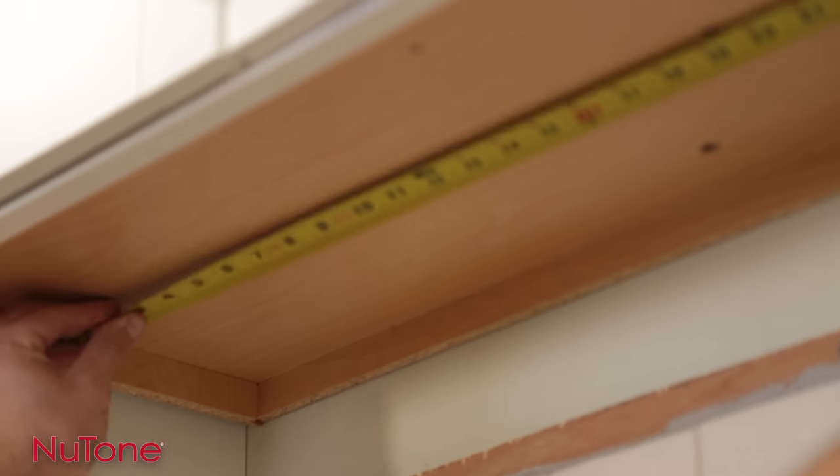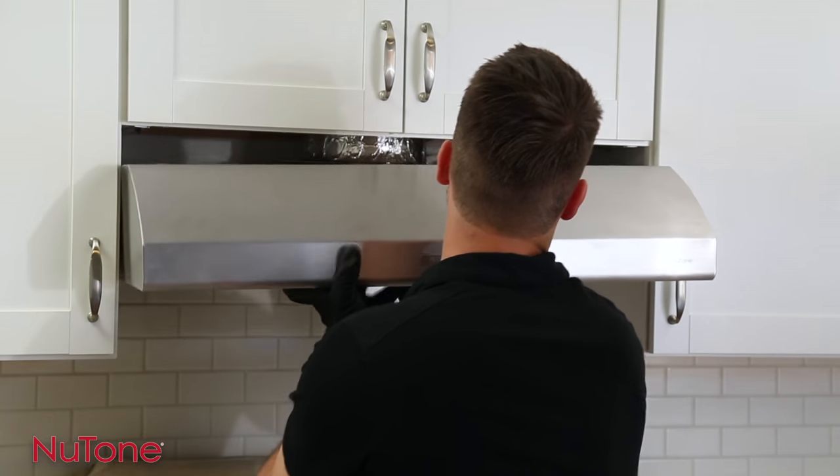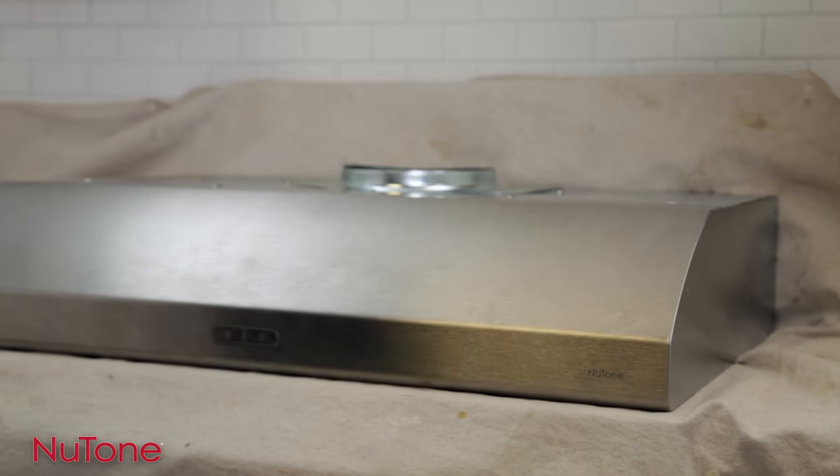These new under cabinet hoods also fit just about any venting configuration. They can be vented with rectangular ducting horizontally or vertically, or vertically using round duct, or you can choose not to duct the hood at all.